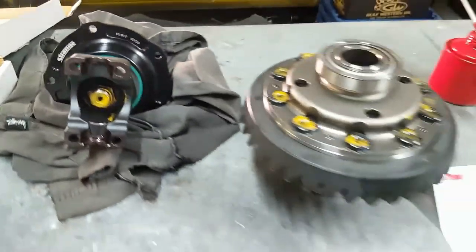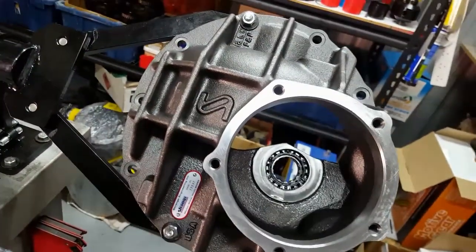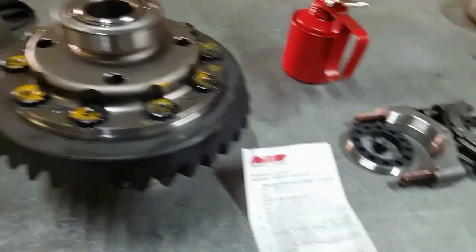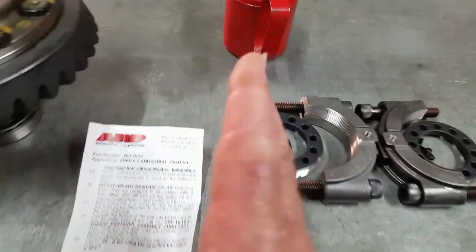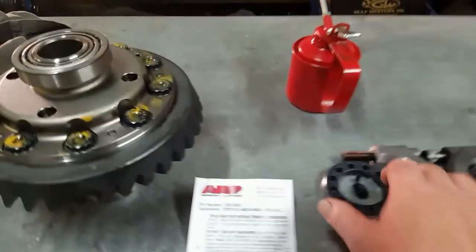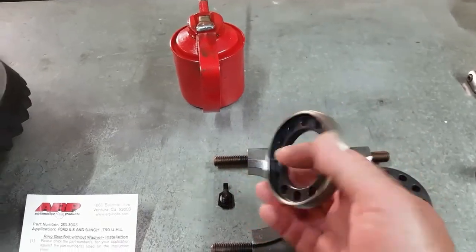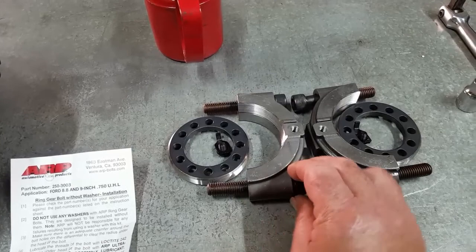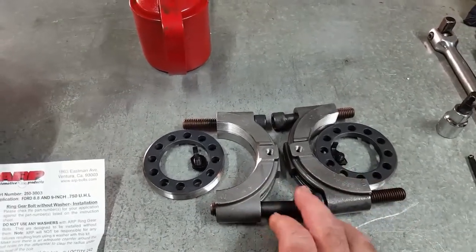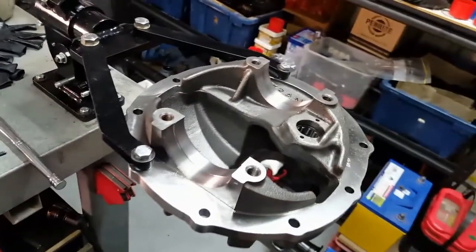Pinion support is all sorted out. I've installed the spigot bearing and retainer — the little star retainer — in there. Now I'll get the carrier sitting in, put the main caps on, get it all sitting in there, and start working on pinion heights and backlash. The inside of these caps is very nice — the bolts themselves are very long, going a fair way into the housing, which makes them a lot stronger.